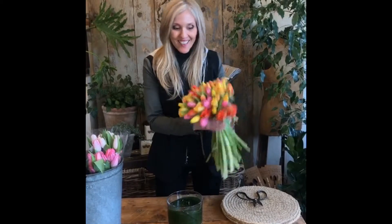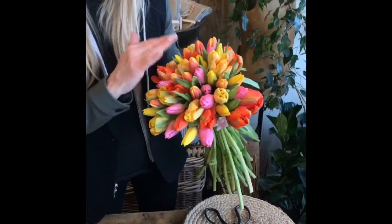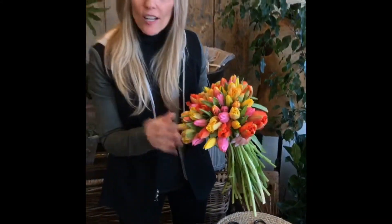I've got these all together. As you can see, I have all the necks together and all the blossoms on top — look how gorgeous that is. I used a ton of different varieties of color and texture.